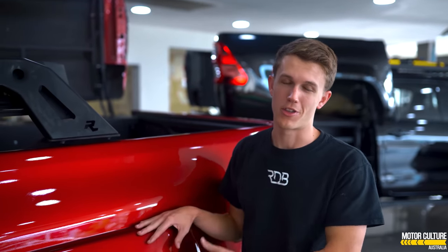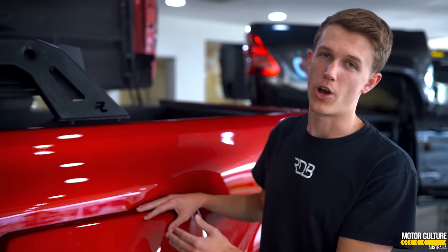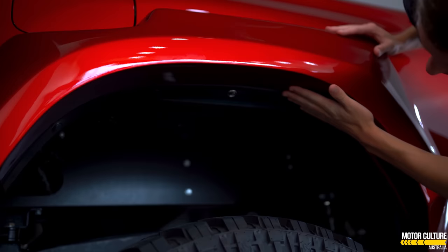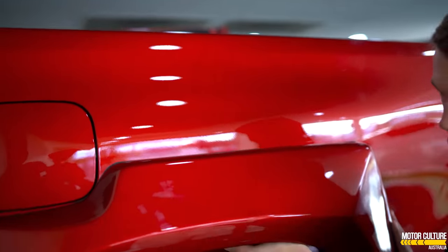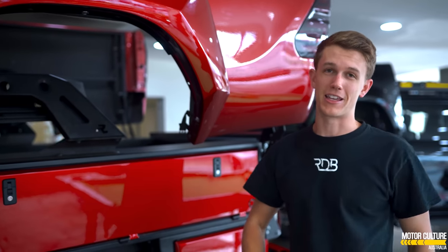If we come around to the side, we'll show you a closer look at some of these details. You all know what the tub looks like, but you may not know exactly how it works in terms of releasing the latch. If you take a look underneath here, you'll see this little silver button. You press it, you hear that — it unlatches everything, and then the tub slides up and open, and it looks absolutely insane.